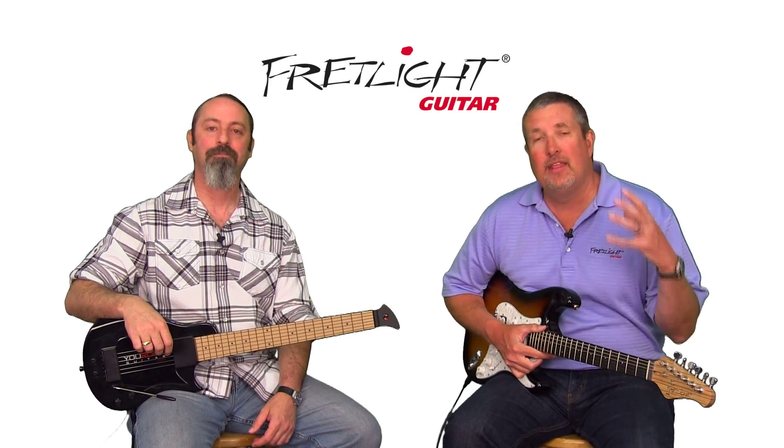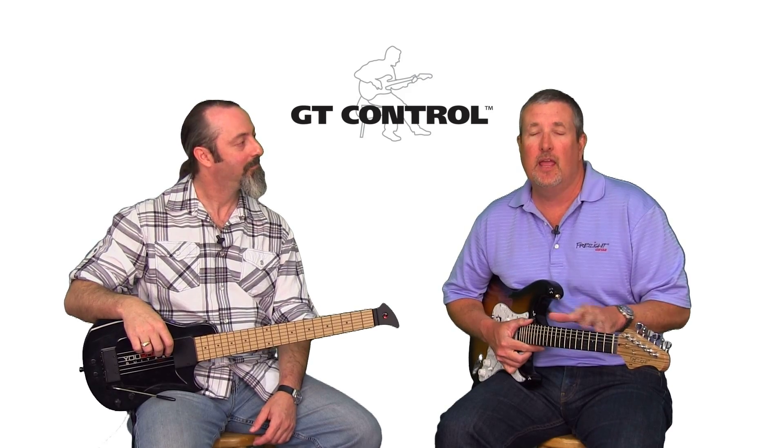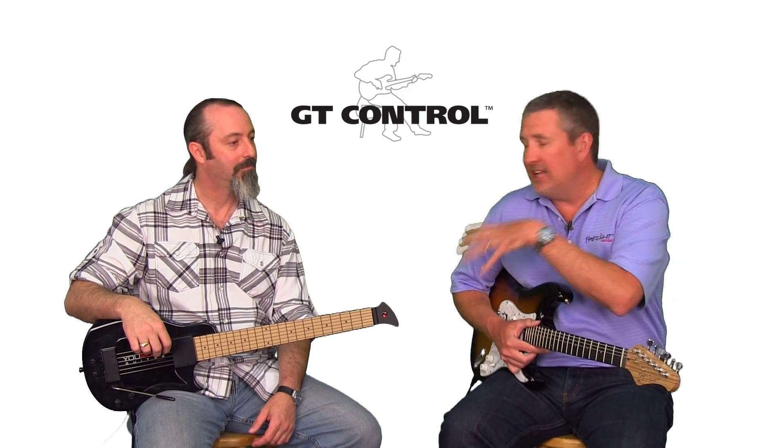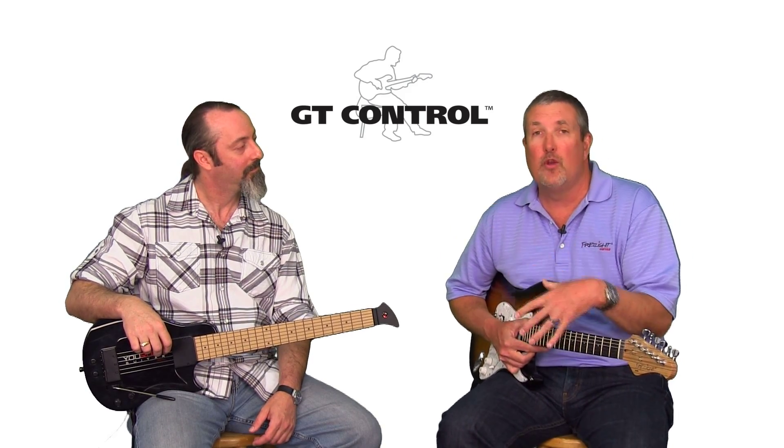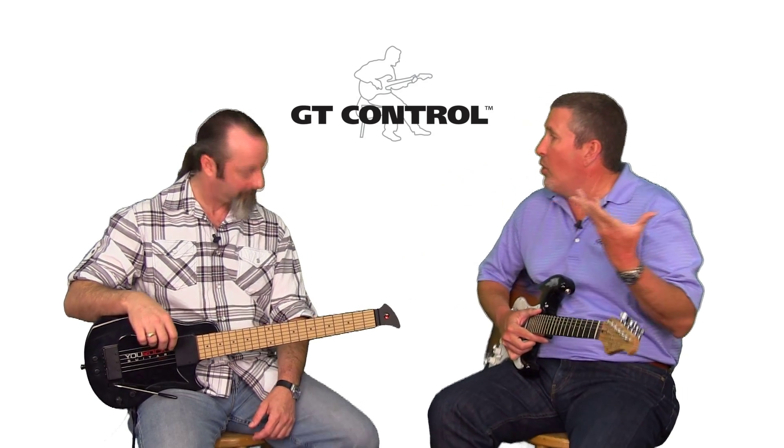Rusty Shaffer and Adam Begelson here for the Fretlight Guitar and the new Fretlight GT Control software. This is a revolution in teaching that we're going to demonstrate for you today. But first, let's quickly review what normal teacher-student interaction is if Adam's trying to teach me a chord.